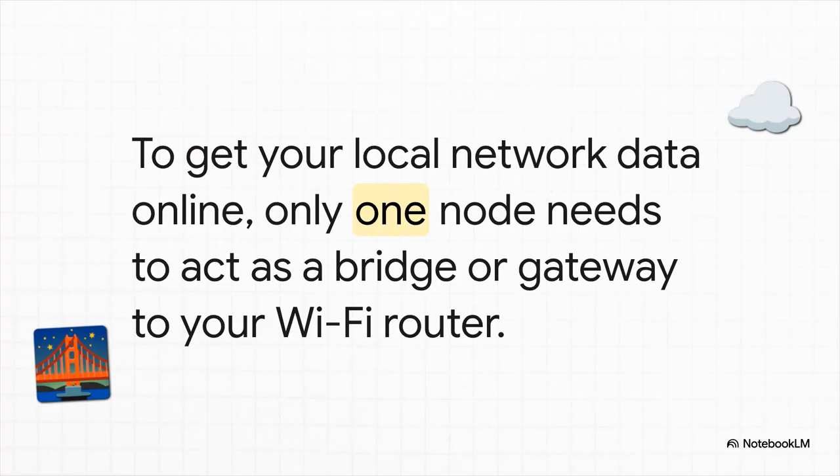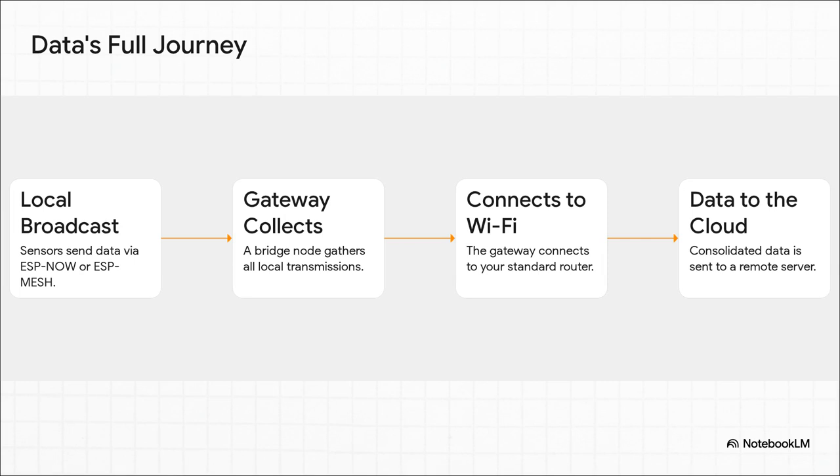And here it is — this is the most elegant, most brilliant part of this entire solution. You only need one of those nodes to have an internet connection. Just one. A single ESP32 has to be in range of your Wi-Fi router and it can act as the gateway for the entire network. Let's trace the data's journey from start to finish: the sensors broadcast their readings locally, then our special gateway node listens in and collects everything.